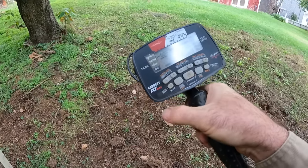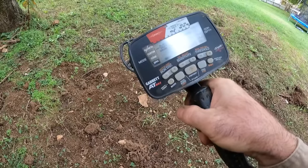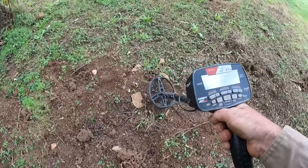We're detecting with the Garrett at max today. I'm going to leave it on the zero program — zero discrimination — just so you can hear the amount of nails and stuff in here, and then we'll go ahead and probably push the discriminator up a little bit. I'm putting my headphones on. These are all grunts or nails.